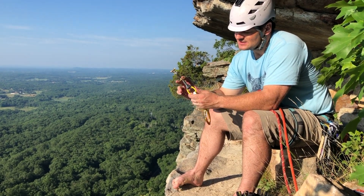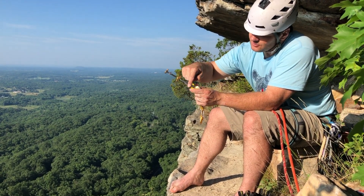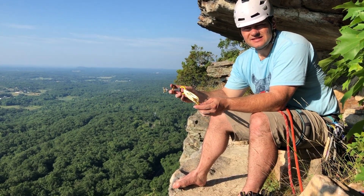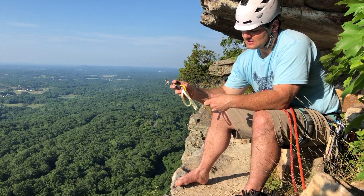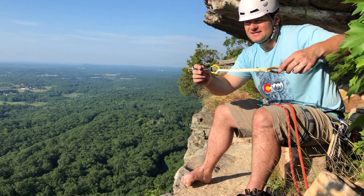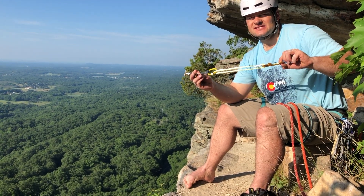They've got a nice clean trigger action that feels really good. They've got a good thumb loop, and they've got a loop for if you're aid climbing so you can clip your carabiner directly to that. One of the things that I like about DMM cams is the way they have the adjustable sling. So if you want to adjust and get a bit more length — particularly out here in the Gunks where a lot of these routes wander around a bit — you can get a little bit of a sling extension off that.